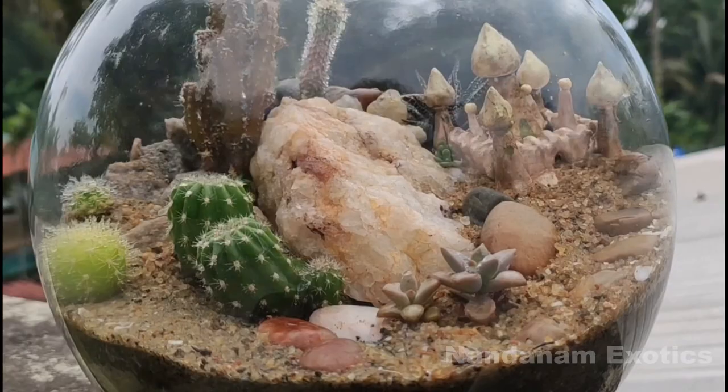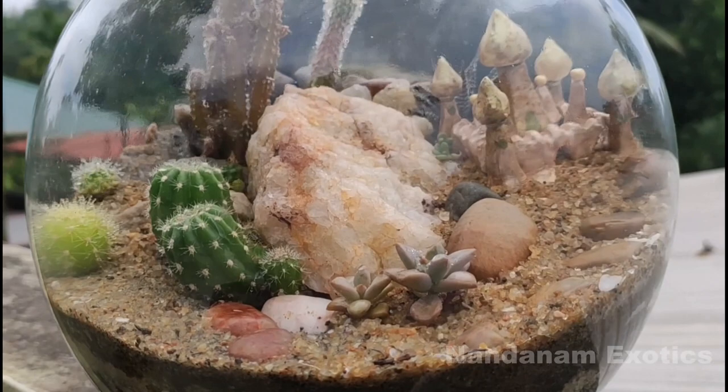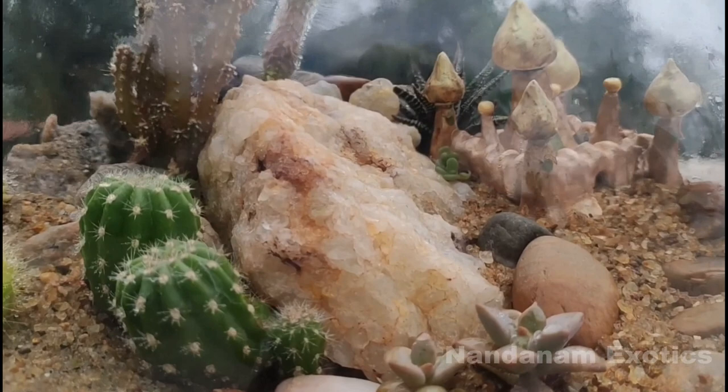Last but not the least, always choose a group of plants that are similar in growing style as well as requirements so that you can keep the system going for a considerable amount of time.